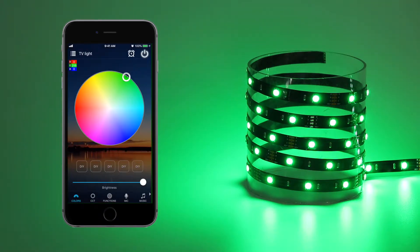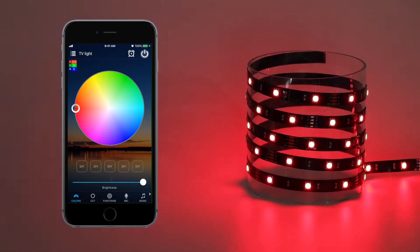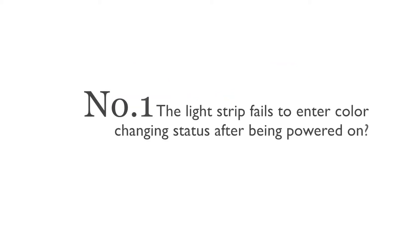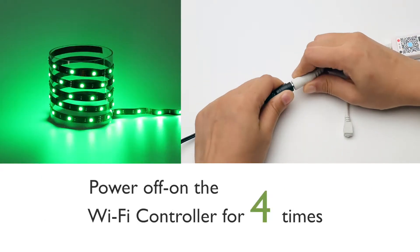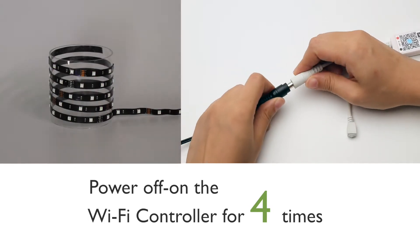Give a name to your Light Strip. Now you can freely control your Light Strip with the Magic Home app. Here are the general problems you might encounter. Number 1: the Light Strip fails to enter color-changing status after being powered on. If your Light Strip is not lit or keeps shining but doesn't change color after being powered on, please try the following: power off and on the Wi-Fi controller four times until it turns into the color-switching status.